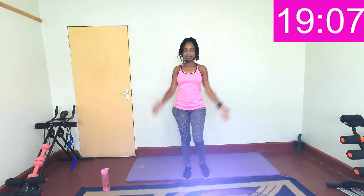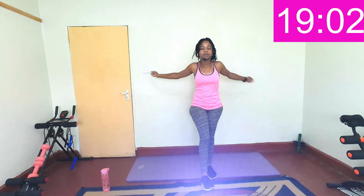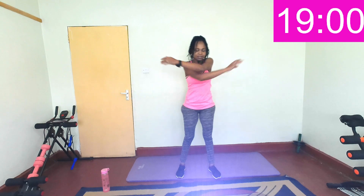Few more seconds here. Three, two, one. Last swing, both hands, cross the chest.